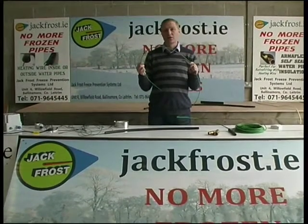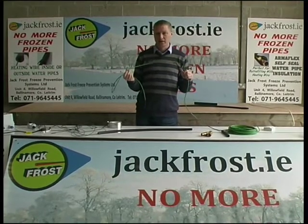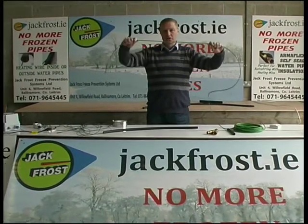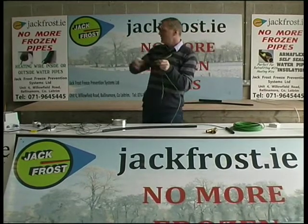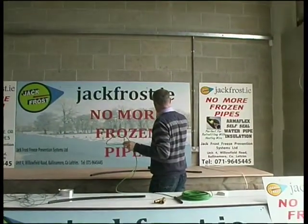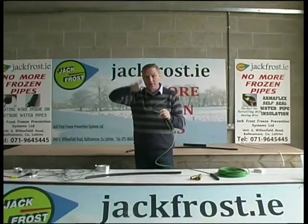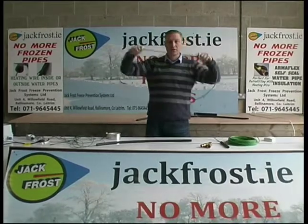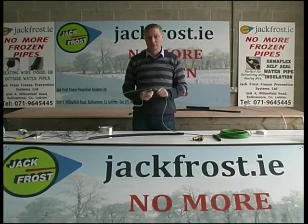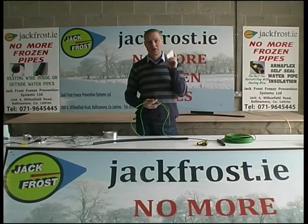Another application for this Ice Guard wire is in the farmyard. We have a lot of interest from farmers. Whether you have slatted houses, a lot of cattle, no water — huge problem. Milk parlours — similar problem. This wire, you simply tape it to every pipe along your slatted house, right the way along the roof, along the duct that's running along there. The pipe will run down to a drinker — you tape it along it, drop it down, loop it back up, run it on to the next one, drop it down, run it right along until you have every pipe with this wire taped to it. Then you insulate it using Armaflex self-seal insulation. You bring it to a frost stat and plug it in — no more frozen pipes in your slatted house.